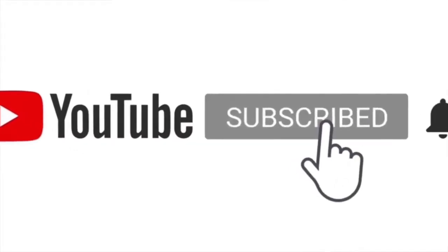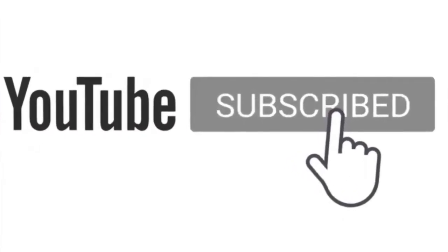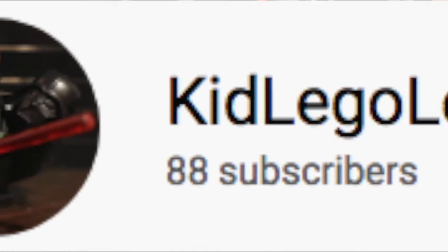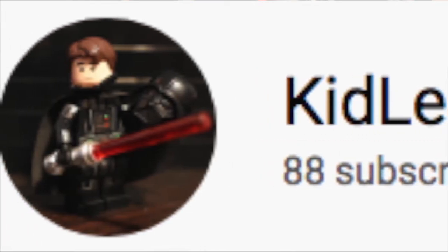Before we start, if you haven't already subscribed, do it because I'm trying to get to 100 subs, and I'm gonna do something really fun when I get there that includes you guys.